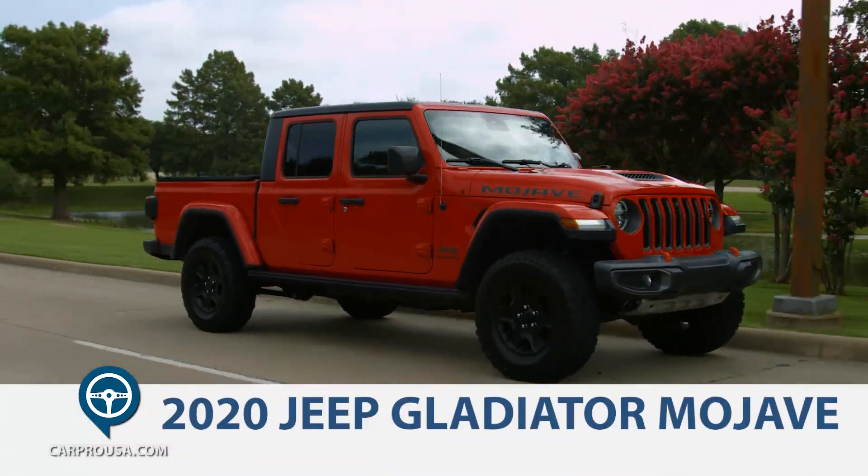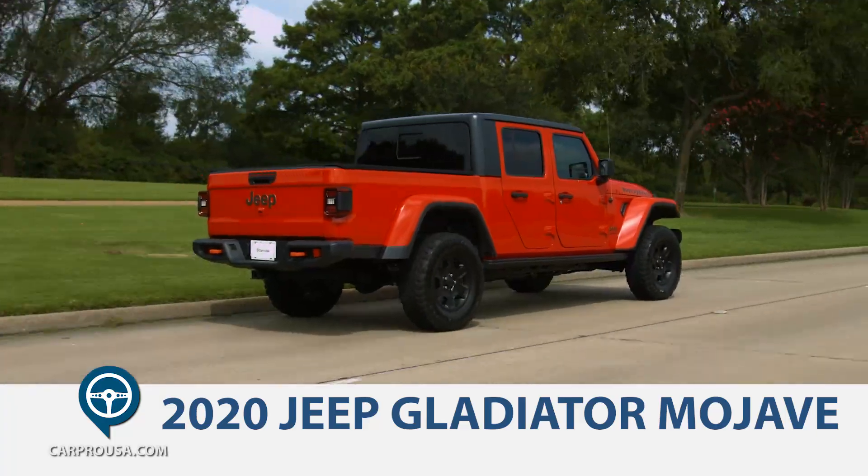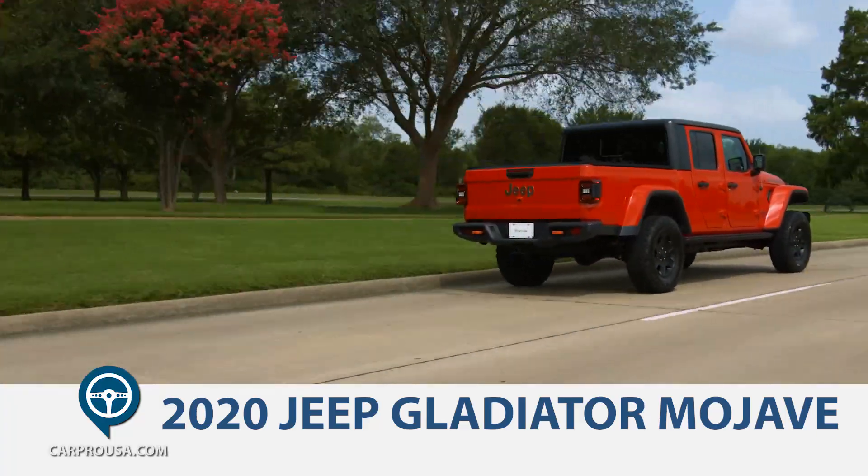This week we're going to take a look at the 2020 Jeep Gladiator Mojave Edition, which is basically a Jeep Wrangler with a bed on the back.